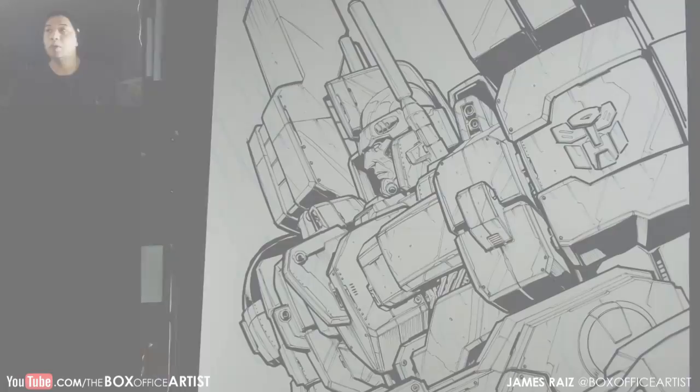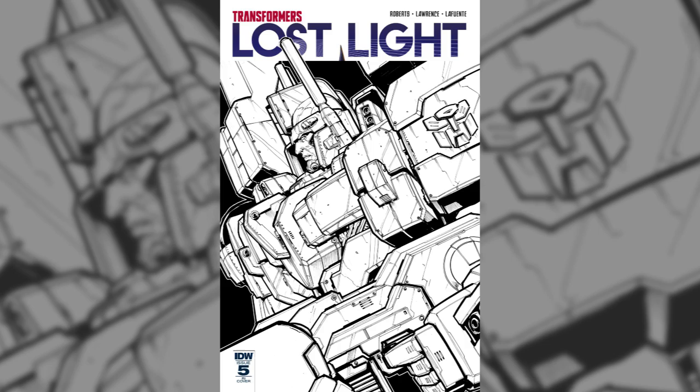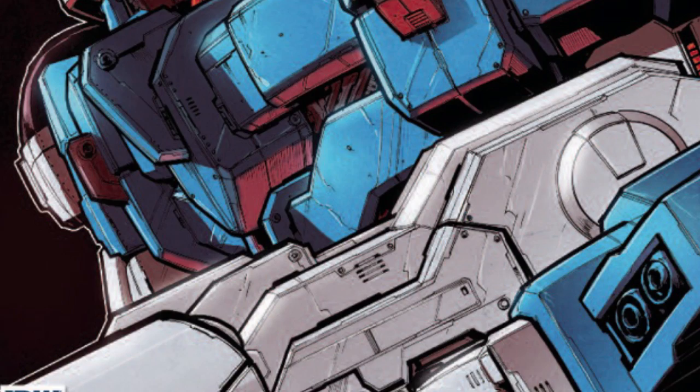Okay, so there it is. That is pretty much the final. So this is how it is. Now I'm going to go ahead and show you the final colors — and look how beautiful those final colors are. As you can tell, that is for the Lost Light.